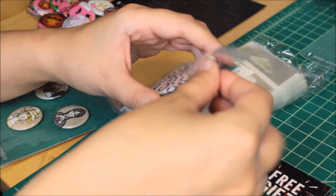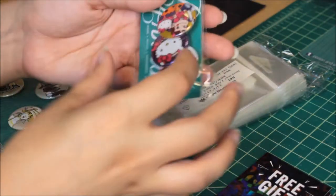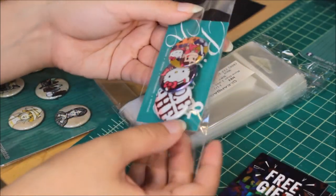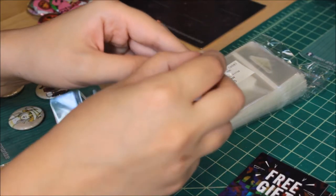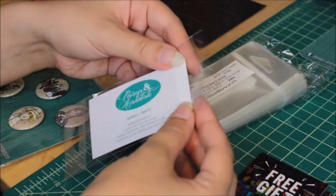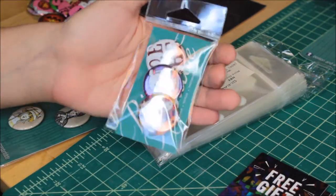I can fit one, pop it down the package, two, and sometimes a third. I kind of shift them around so they line up — usually it's one or two. Then there's a strip on the back of the bag: you peel it off, it reveals the adhesive, and you fold that over on itself. And then you have a little sealed package of buttons.